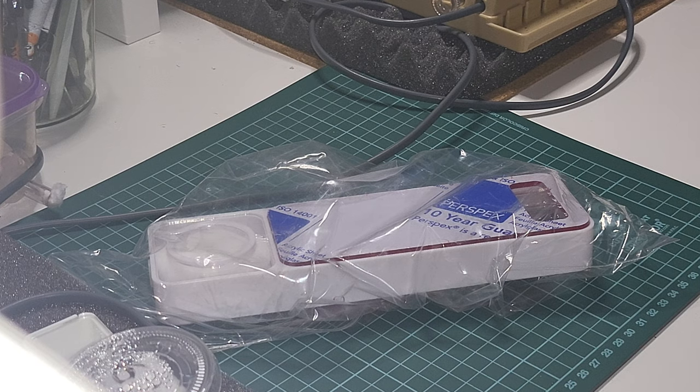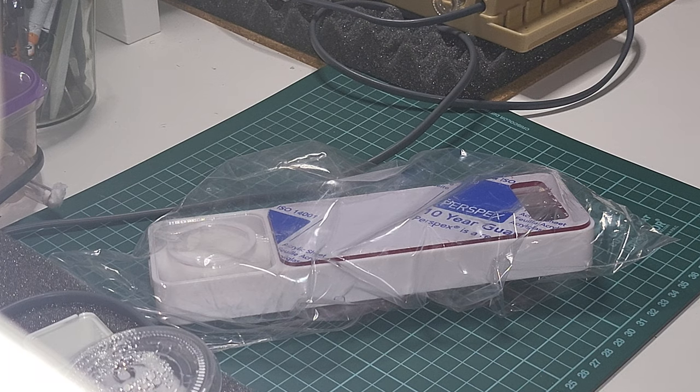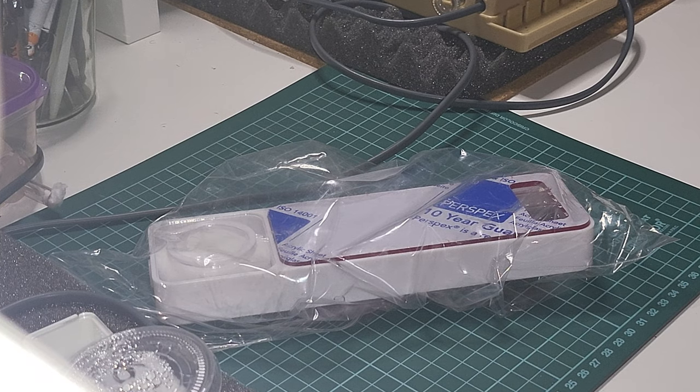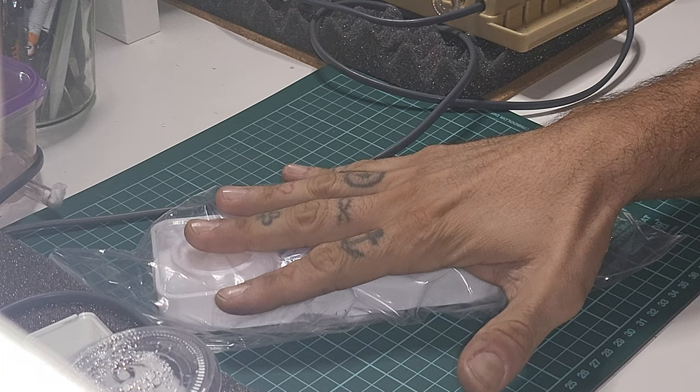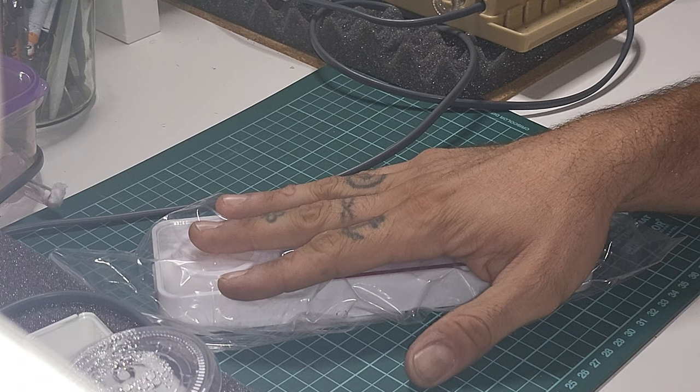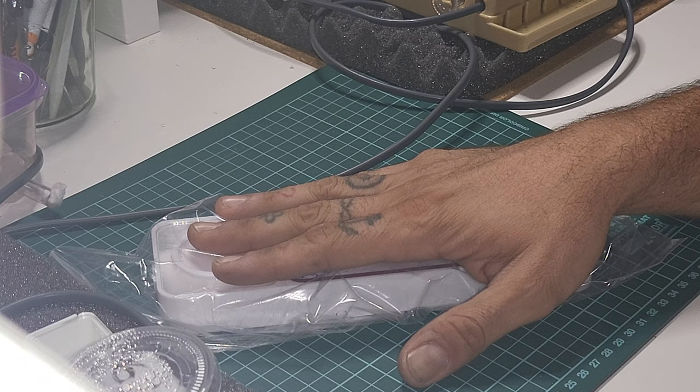Hi, this is the Ant Guy, welcome back to the channel and welcome back to another video about ants. Today I'm not talking about ants per se, but I got something in the mail today. If you didn't watch the unboxing video, please go check it out on the channel.